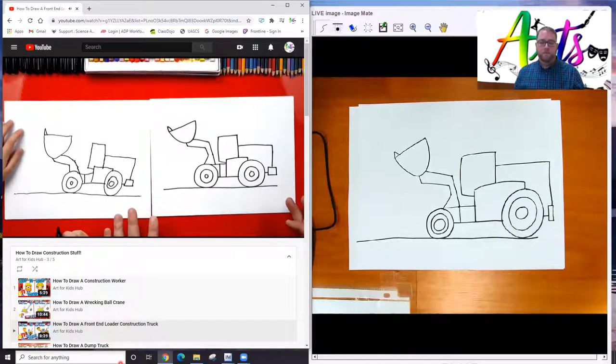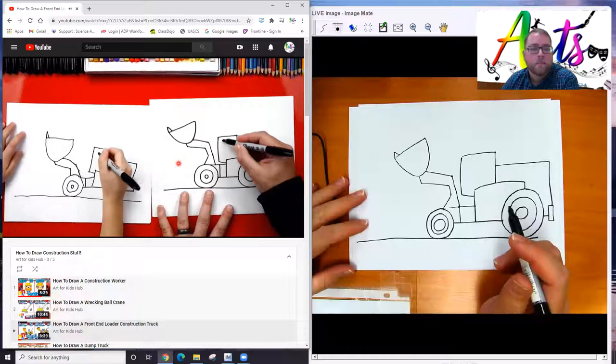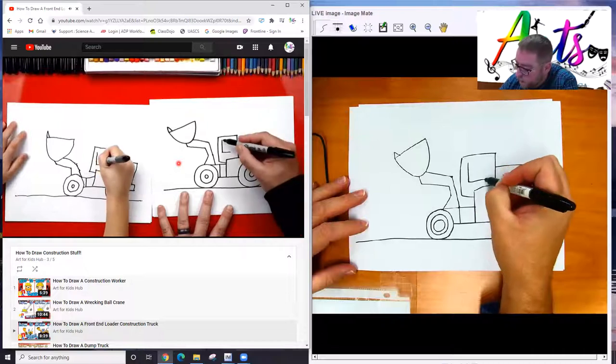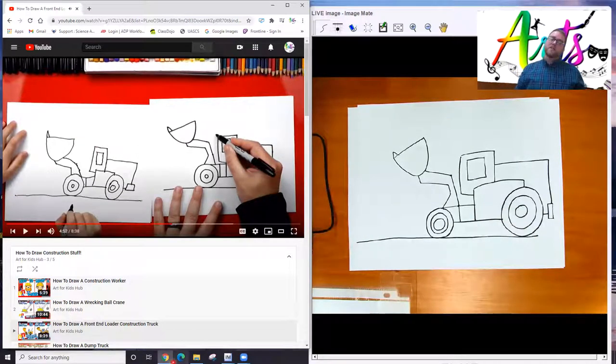We're pretty much done with our truck except we need to draw a few more details — a window, a roof, and also the exhaust sticking out. Let's draw the windows first — right here, we're going to draw a big tall L, and then connect with an upside down L. There's the window. Now let's draw the roof. You could do the L's or you could just draw a square or rectangle — it comes out exactly the same.